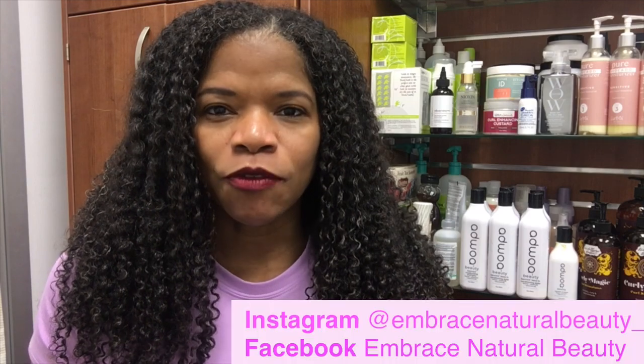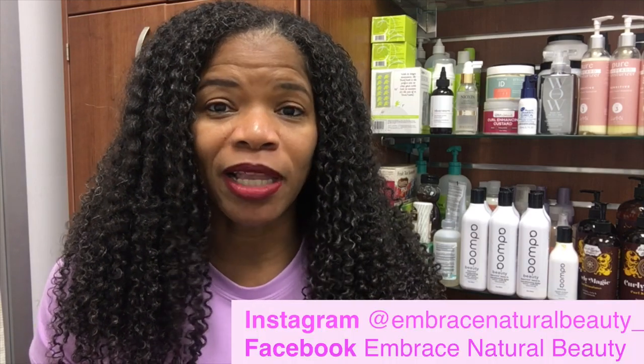In today's video I'm going to give you a demonstration of a product I used during the summertime. I've shared in my recent stories and videos that I am doing a project where I'm looking at different products to bring into my salon for styling my clients. I already have what I use for cleansing, conditioning, and treatments — this is just a styling component.